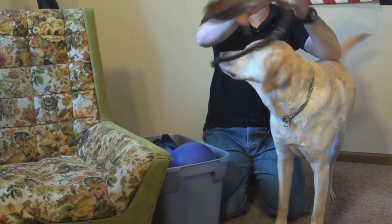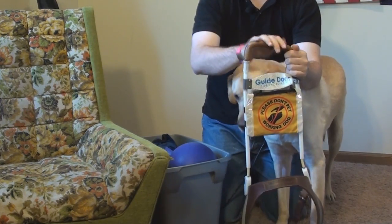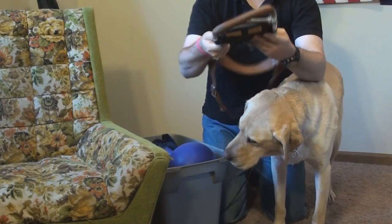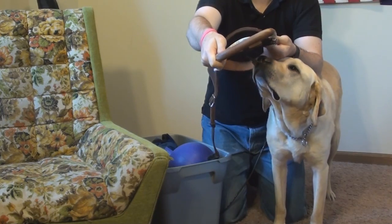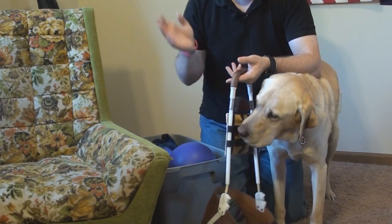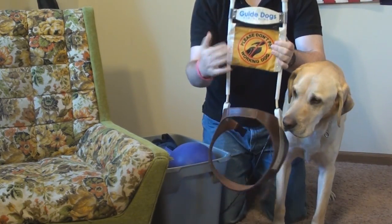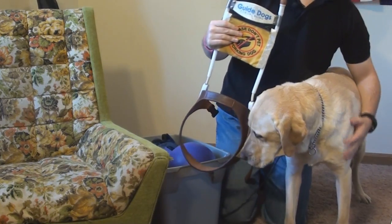First up we have Philbin's harness — this is the most obvious piece of equipment you'll see on a guide dog. Let's go over the different parts. This top part is the handle, which is what I hold on to. It's shaped ergonomically — it's actually slanted — so that my elbow isn't sticking out awkwardly while I'm walking with Philbin. I also have a little sign that says 'please don't pet working dog,' because it's very important while Philbin's working that you ask me first before petting him.